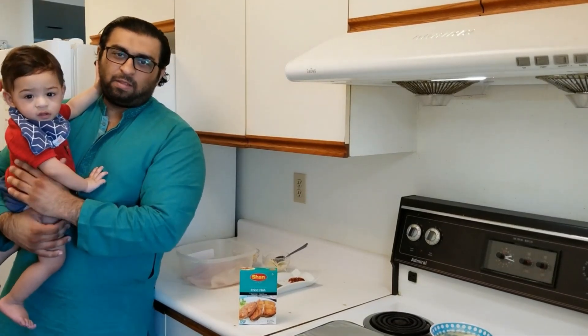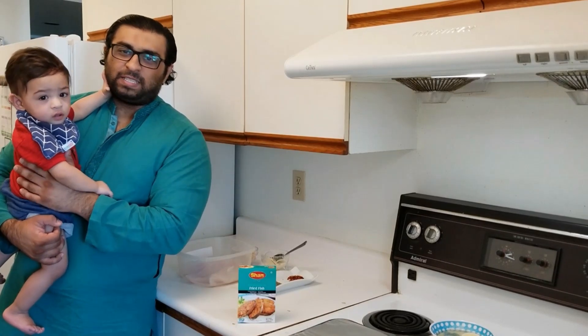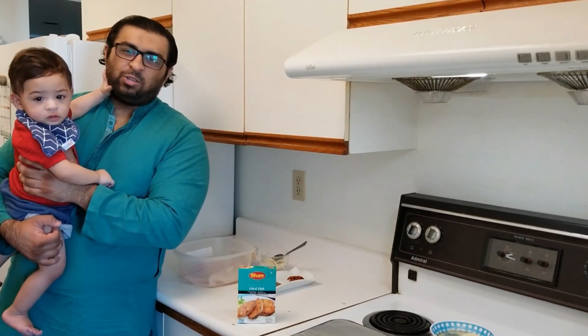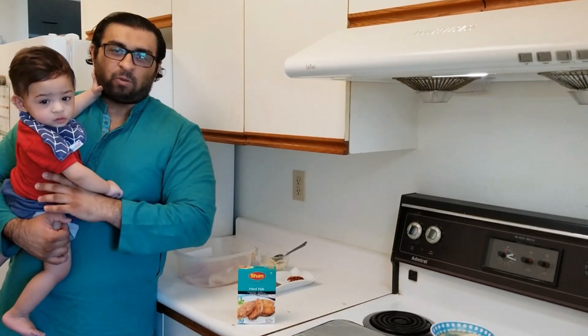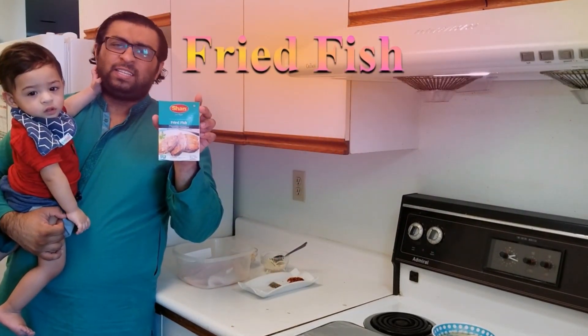Assalamu alaikum viewers, this is Aate Firmal with another episode of TwinCooking on TwinTV. Joining me today is my son Mufasa Ahmad Ali. Today we will be teaching you how to make fried fish using the Shan fried fish masala. So come on in and let's see the ingredients.